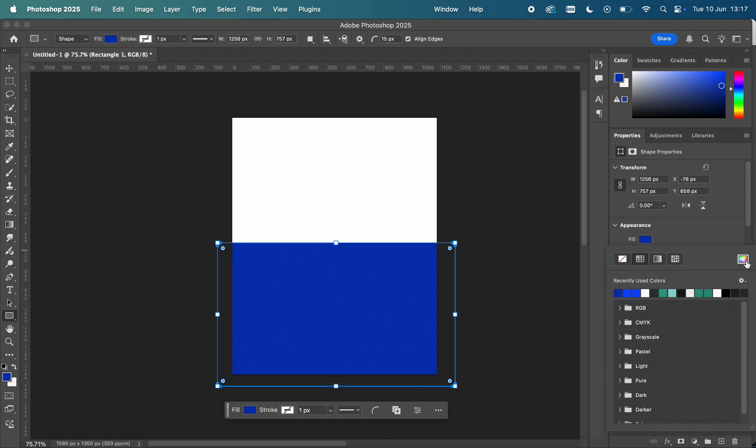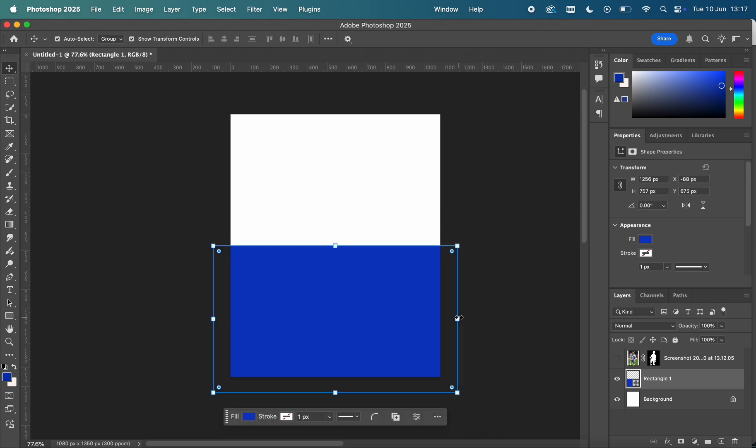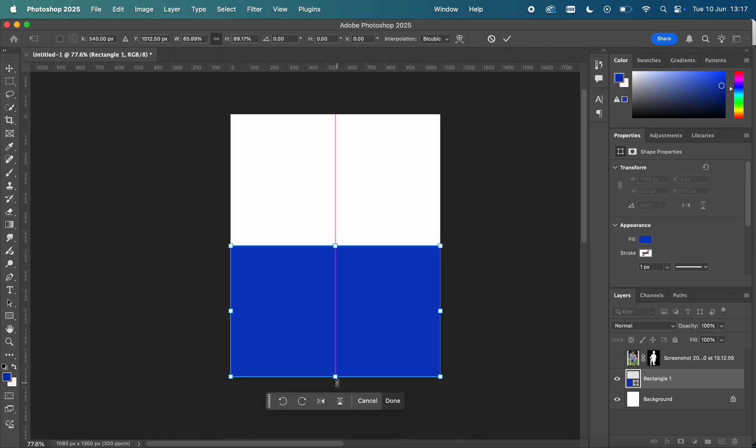Without further ado, let's get started. I've cut out Mitoma's subject and now I'm moving on to the background of the piece.